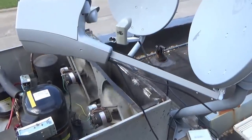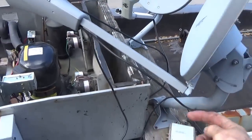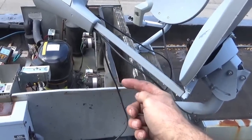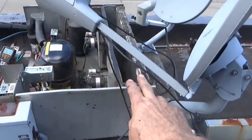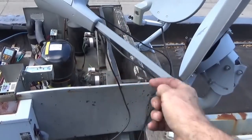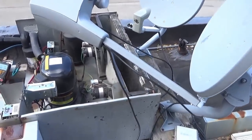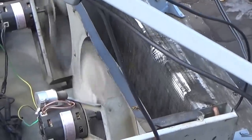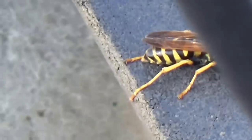What's supposed to happen is the air goes into the condenser, past the fan, and out. But right now because the top is open, the air is coming down from the top and bypassing the condenser. So I need to put the cover on. I'm going to put the cover on and deal with that bee — it's almost October so hopefully it moves on.